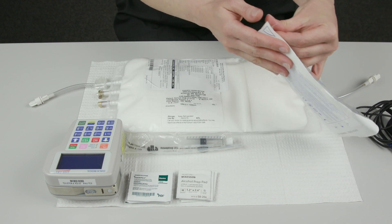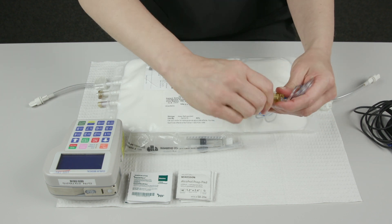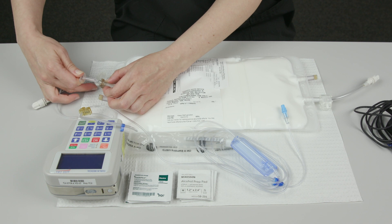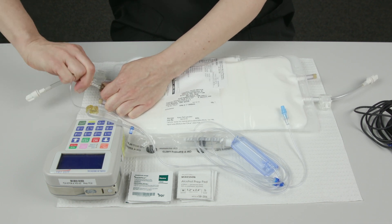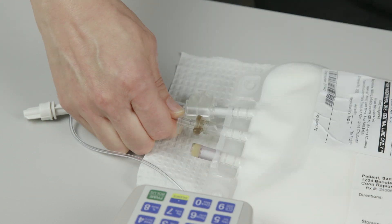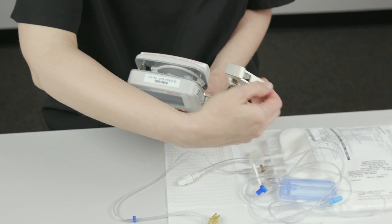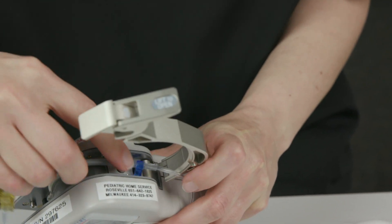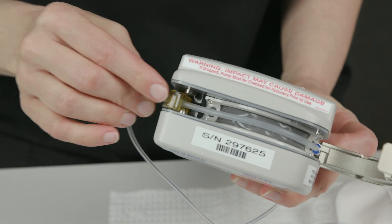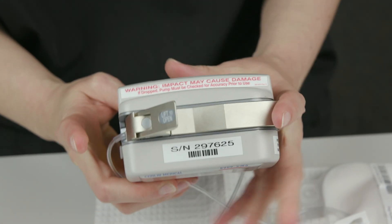Remove the Curlin IV tubing from its package. Twist to remove the tab from the yellow flow stop device in the IV tubing. Pull to remove the cap from the IV tubing spike. Push the tubing spike into the tubing port on the HPN bag using a twisting back and forth motion. Keep pushing and twisting the spike until it reaches the HPN fluid in the bag and cannot be pushed any further. Lift the latch on the top of the pump to open the pump door. Insert the blue tubing guide into the holder on the right side of the pump. Lay the tubing in the center of the gray track. Insert the yellow flow stop device into the holder on the left side of the pump. Close the pump door and press the latch down until it clicks.